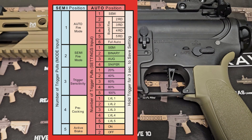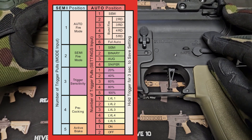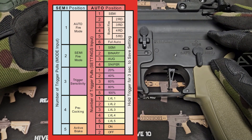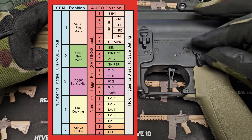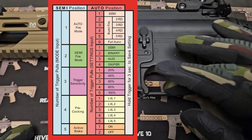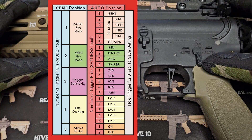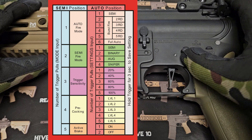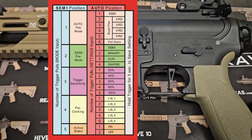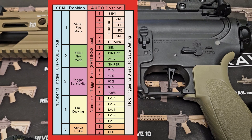Now let's try the semi modes. I flip the selector to semi and toggle between semi and auto two times quickly. Pulling the trigger — two beeps means I am in semi firing mode programming. I'll flip the selector to auto.